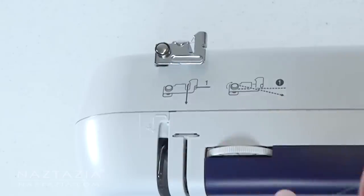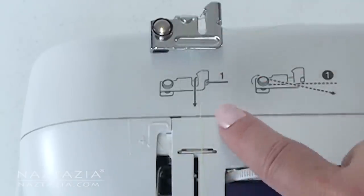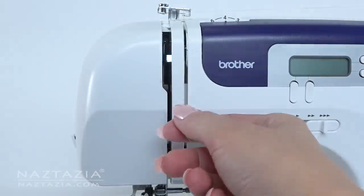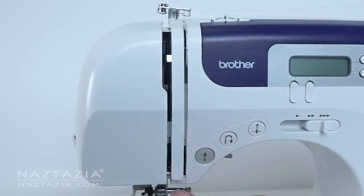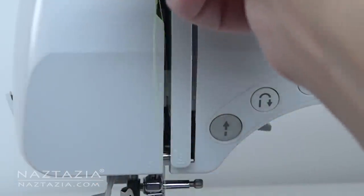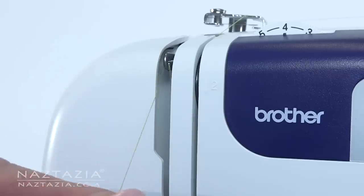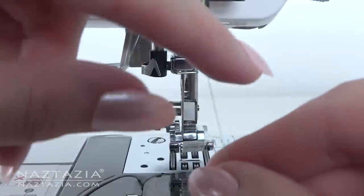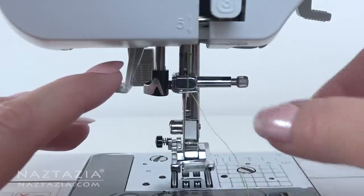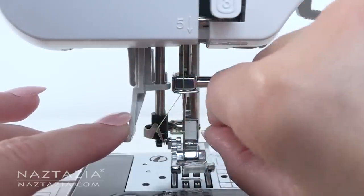Place the spool of thread on the machine and then follow the guide printed on the machine. Then down the front like this, then around and back up. At the top is a little metal lever which I need to catch the thread around. Back down like this. I have a little thread guide here in this machine which my older machine does not have. Now it's time to attach the thread through the needle.